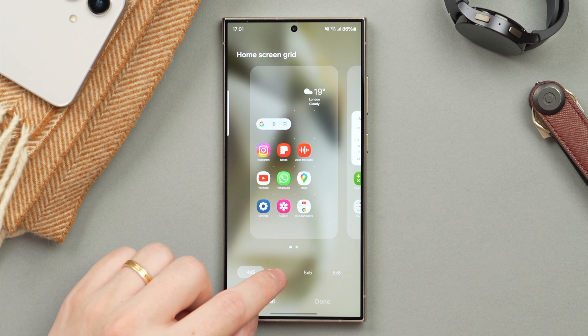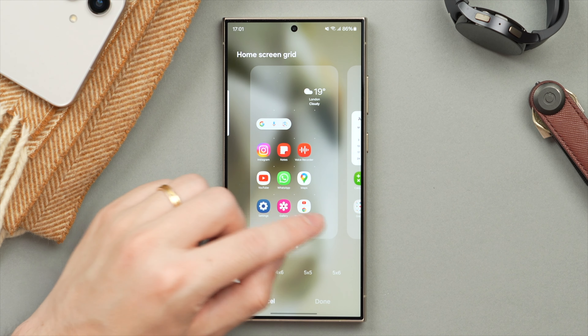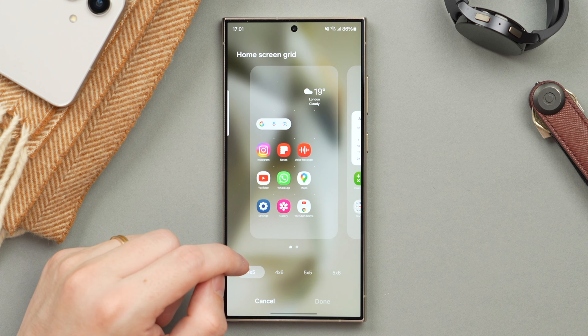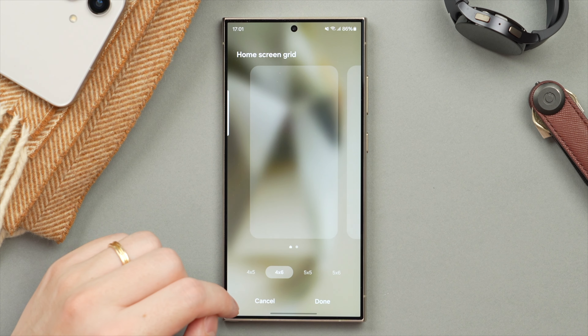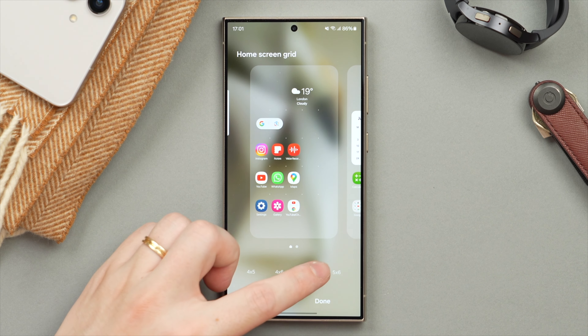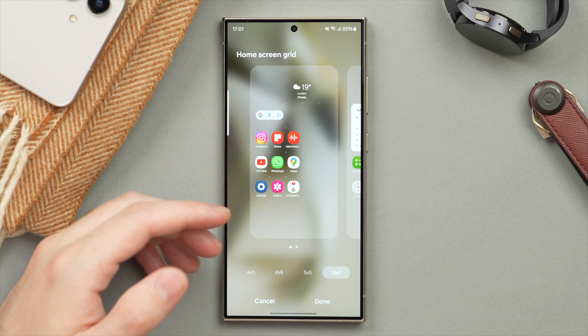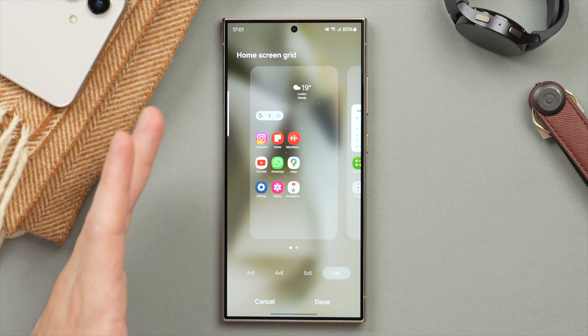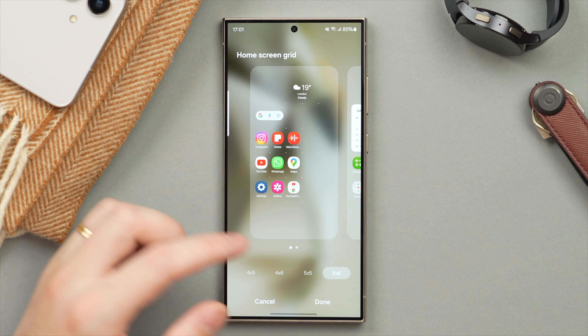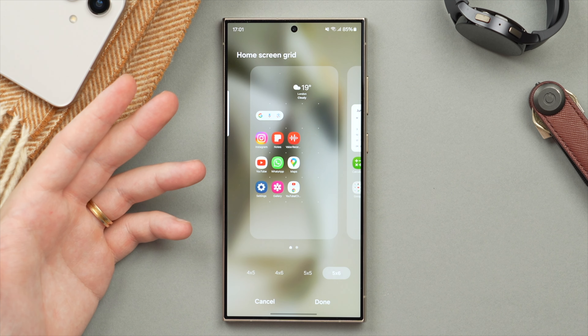Here's my current home screen. By default it has a four by five grid — five apps vertically and four apps horizontally. If I go ahead and change that, the icons get a little bit smaller, but that allows me to store way more apps on the phone. I like to have my apps right on the front, super easy to access, and this allows me to have more apps at once and more easily accessible.